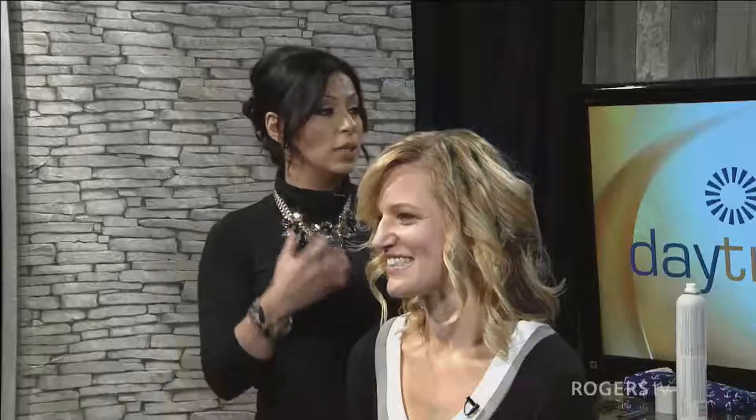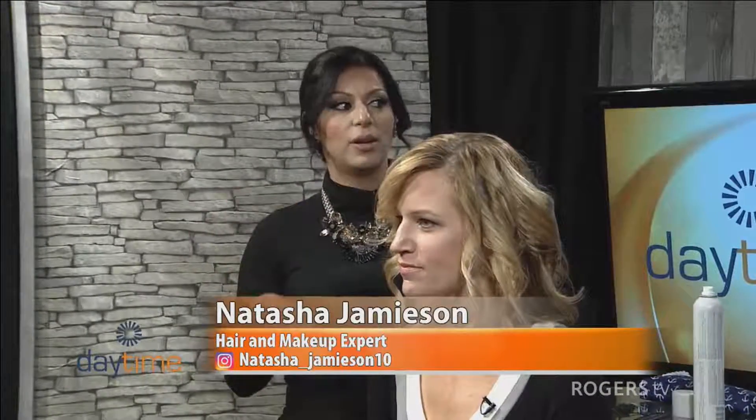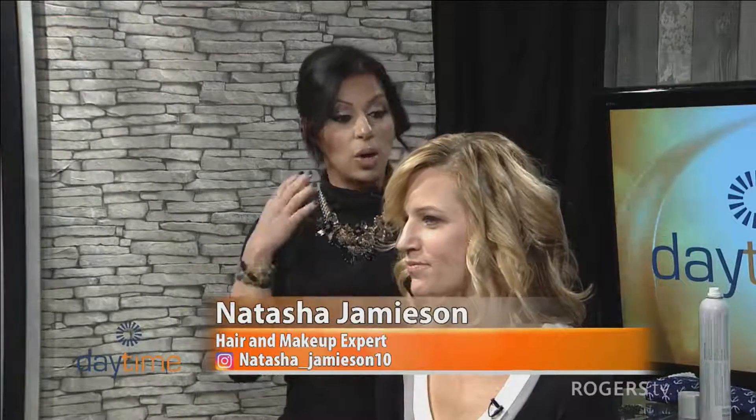Hair and makeup expert Natasha Jameson joins us now to show you a way to dramatically change your look without committing to a haircut. Welcome back — thank you for having us. So you're going to help us create a faux bob. Yes, and the reason it's called faux is because it's a fake bob — we are not cutting it. That's right. It's really popular right now, and this is Nicole and we're going to get started.